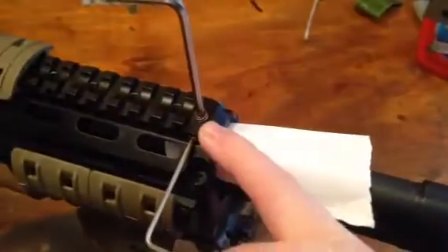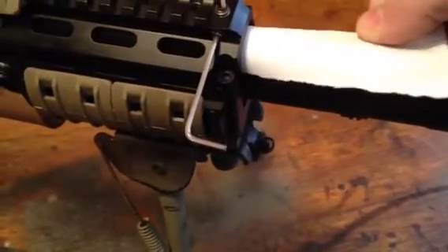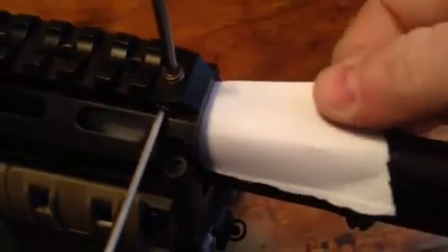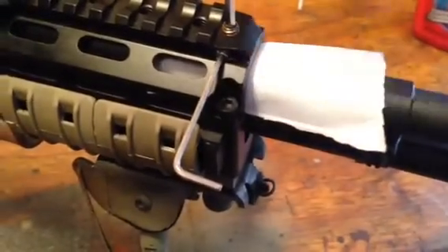This screw isn't touching the barrel, which aids in accuracy. As you can tell, it's catching a little bit — I need to turn it a bit more. Now it's stuck; you don't want to go that far down.